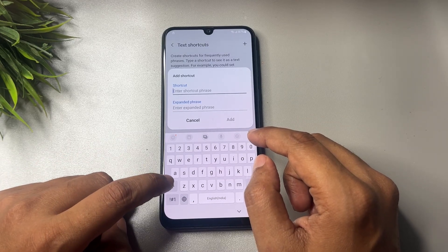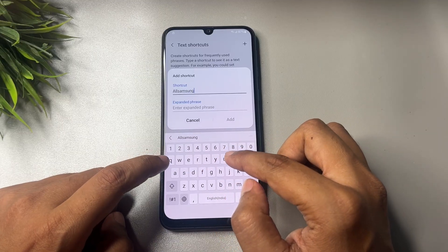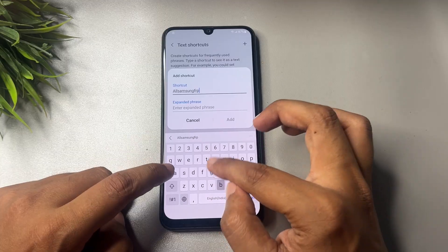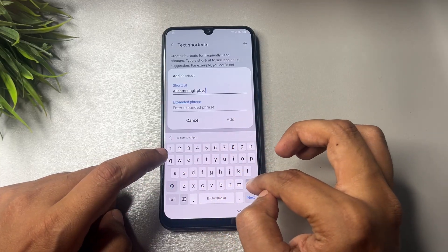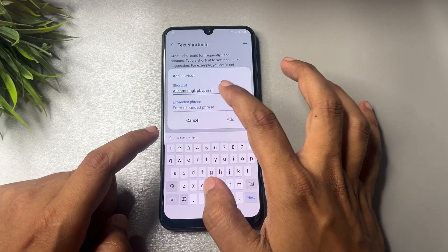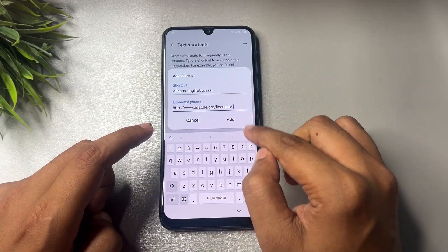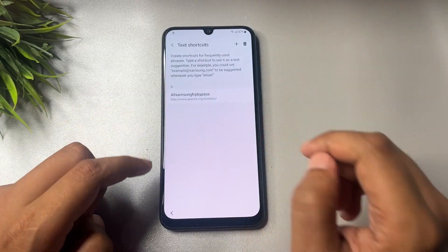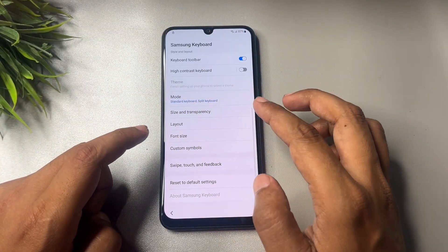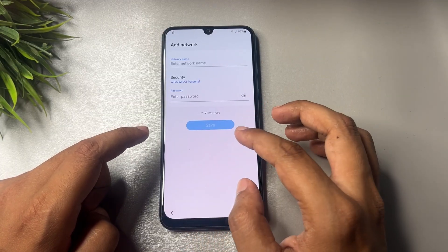After enabling the languages, go back. Now go to 'Text Shortcuts' and tap Add. Here you will type 'all samsung frp' as the shortcut, then paste the web address you copied earlier as the shortcut expansion. Tap the Add option to save it, then go back. All the settings are now done.